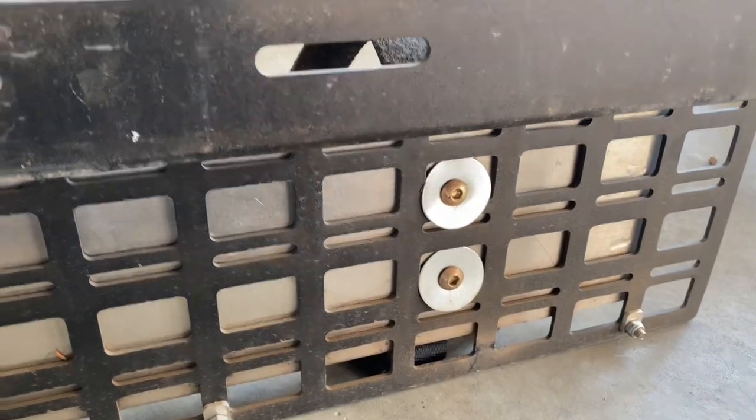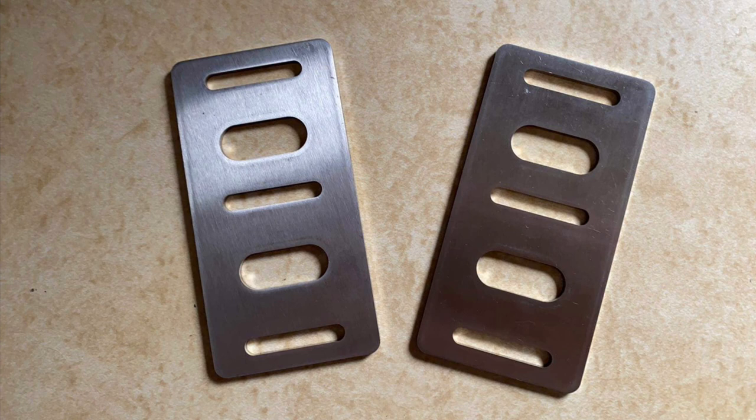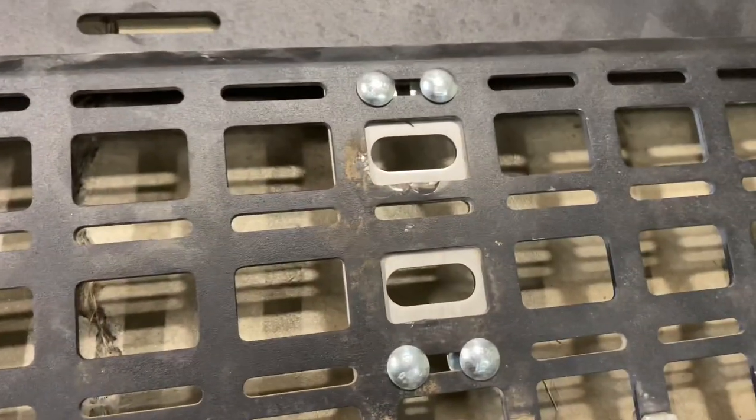Previously I had just gone with what I had and used some fender washers to hold the Pro Eagle jack mount to the molle panels. I worked with 813 Design and Fabrication to custom make these stainless steel mounting plates to replace my janky fender washer install. Here's one of them roughed in, and there's the other one.